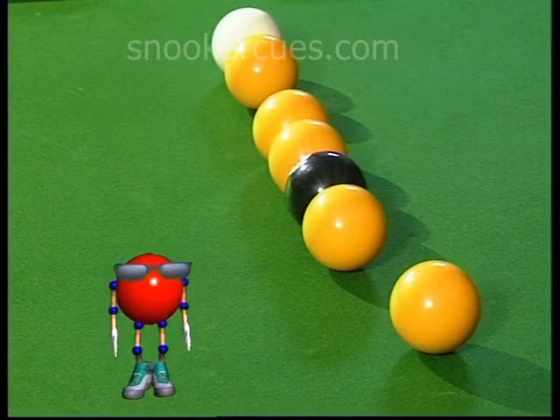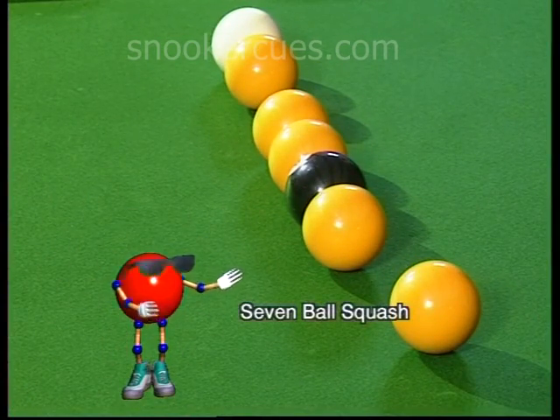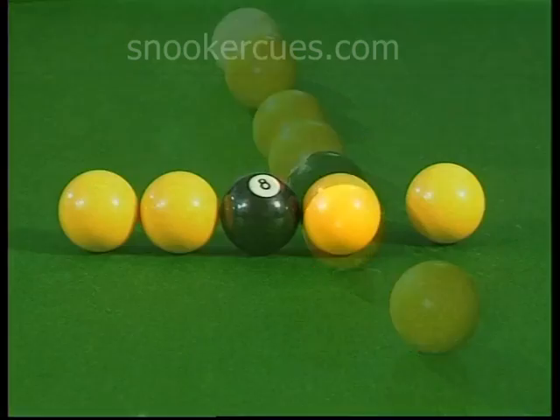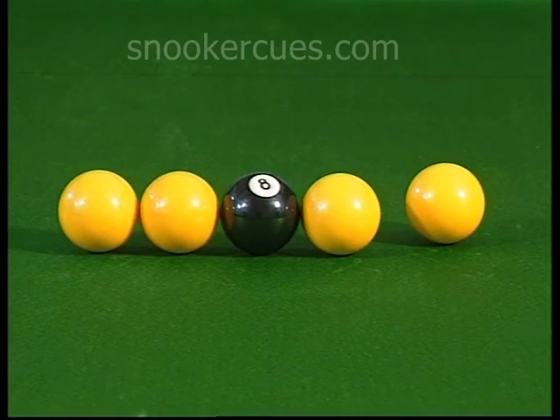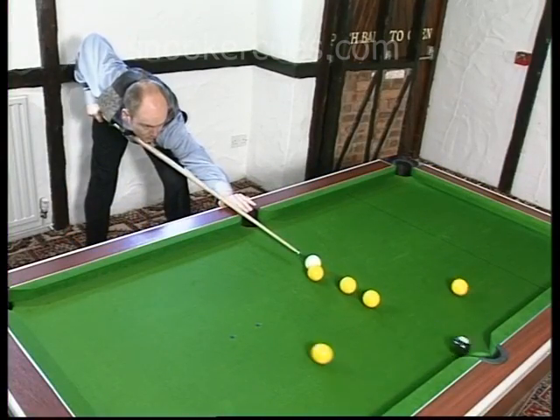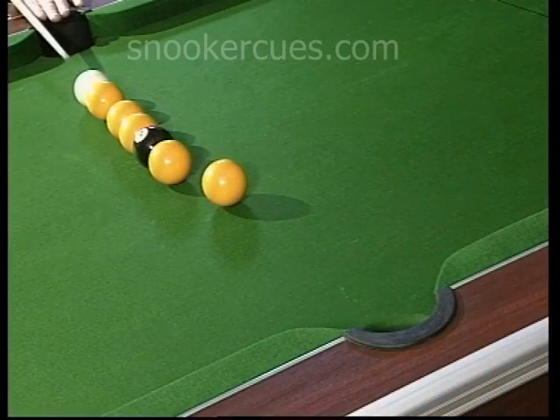At first glance, the 7-ball squash again looks unlikely to work. But even though the 8 is surrounded by yellows, a firm contact on the cue ball will see the black sail straight through the cluster to the middle pocket.